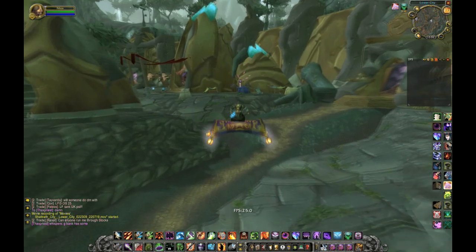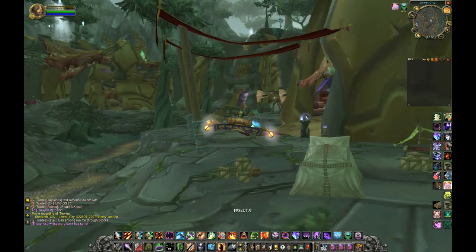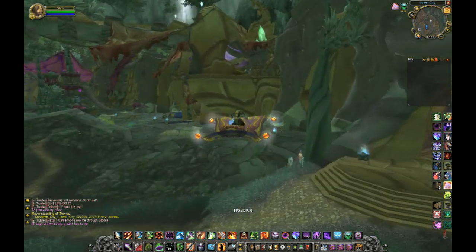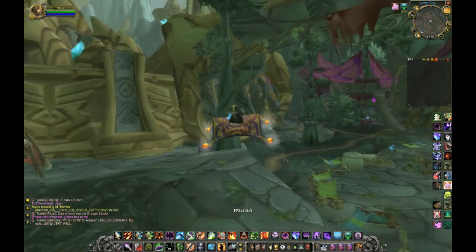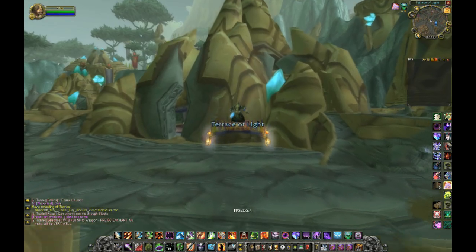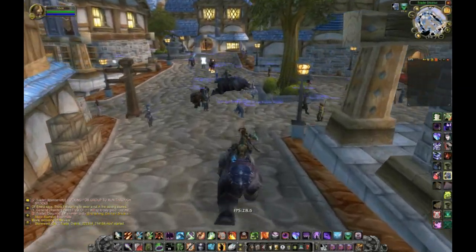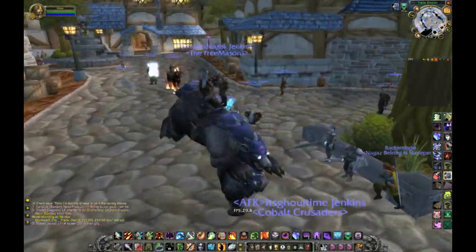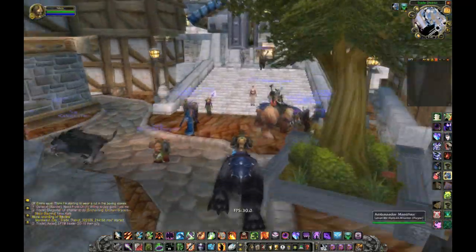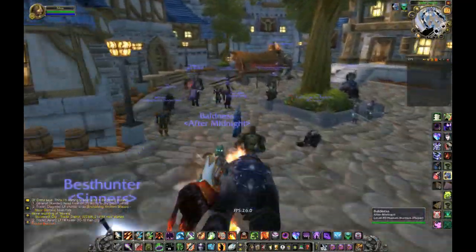Generally, early content such as Stormwind, Ironforge, or any original content pretty much runs great — you get 60 frames out of that. Shattrath is pretty good; it's pretty much empty now, but it ran smooth in Shat as you saw. Dalaran actually ran — it actually exceeded my expectations. I didn't expect it to run so well at this resolution, but it did.